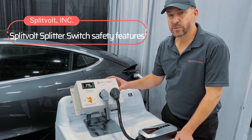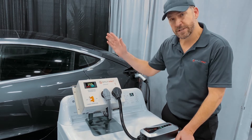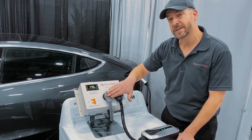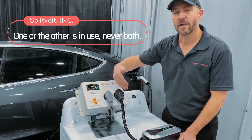Safety is very important for the Splitvolt Splitter Switch. Although it shares your dryer circuit with your EV charger using your existing circuit, it ensures safety by switching full power between one or the other of the devices. It will not run both at the same time, as that would overload your circuit — only one or the other is running.